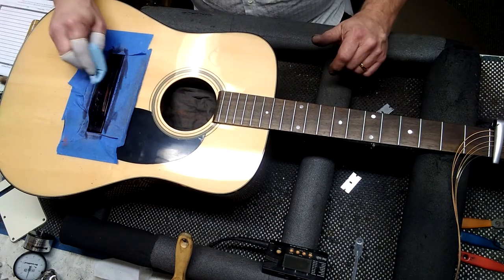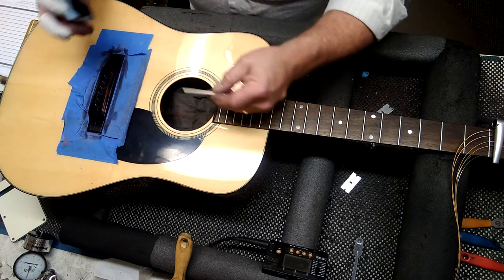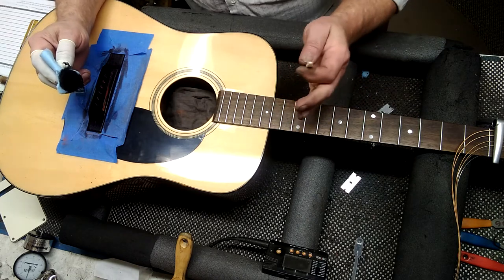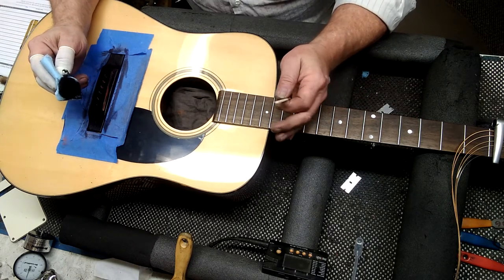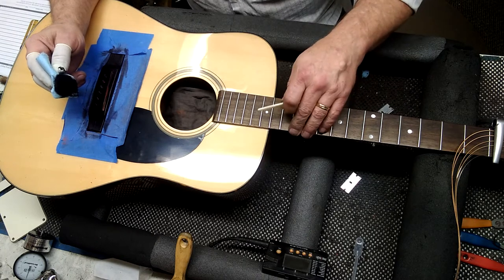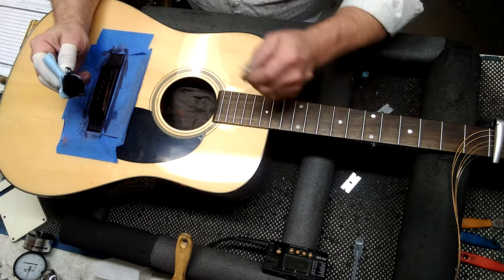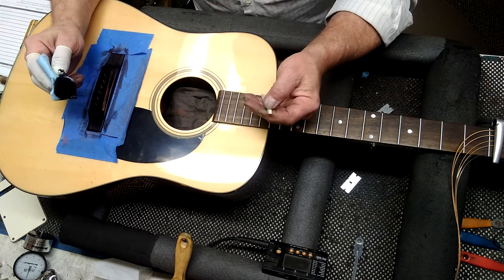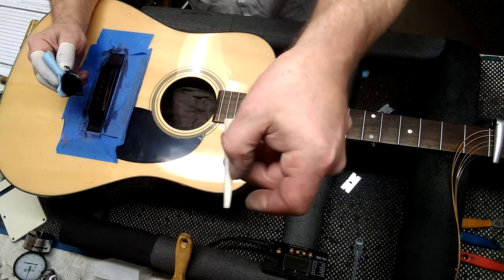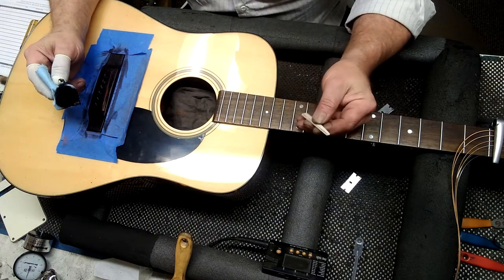Now your string height should be correct. What I do on the saddle while I'm letting these dry is I just mark it with a pencil. There is a mathematical method you can use. Say your string height is at the 12th fret with it in tune and in pitch — 2/64ths high. It should be like 7 and 5/64ths. If it's like 7 and 9/64ths, then you would want to take 2/64ths off, but you want to double it, so that would be 4/64ths off of each end. I mark it with a pencil so I know exactly where I want to go with it. I take it out to a belt sander and just go right to that line.